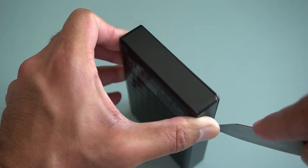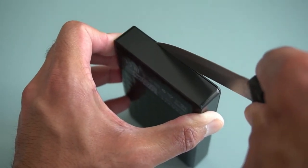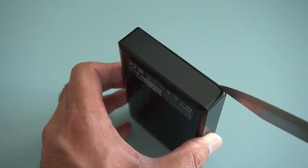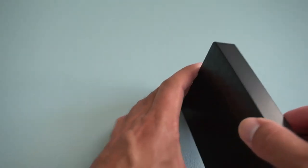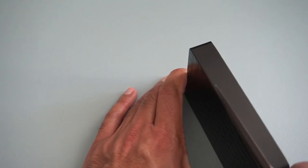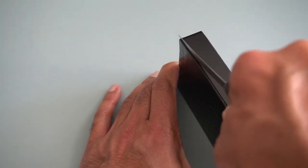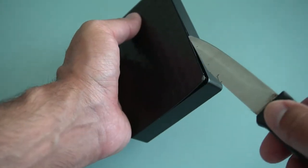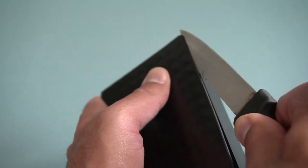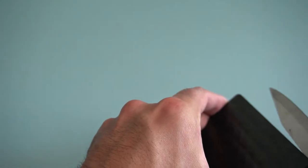I'll run the knife along and wiggle a little bit to release the clips. It might be easier to use a pick since it gives you a thicker edge. I'm using the back of the knife, which is a bit safer. I don't recommend a knife — I just don't have a pry tool available right now. You can see some of the plastic coming away. There's some clips along here so we have to slowly work our way around the entire edge.